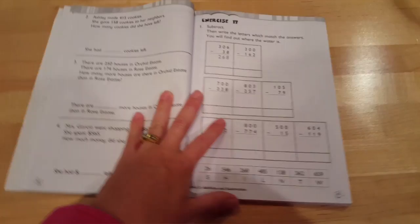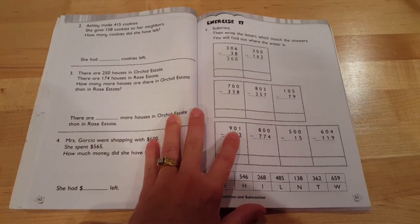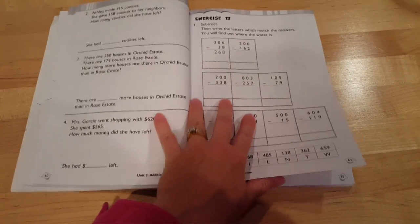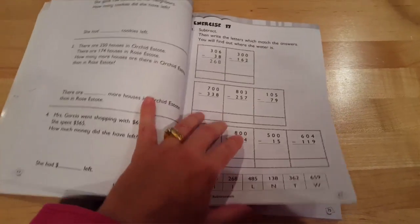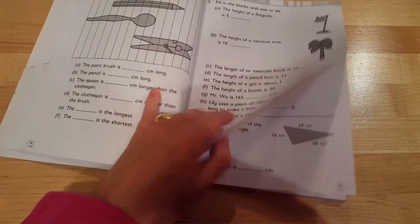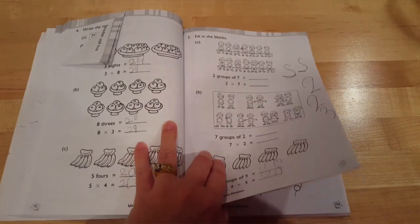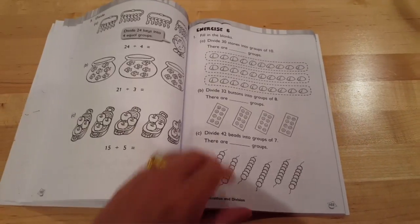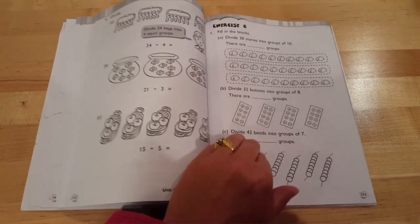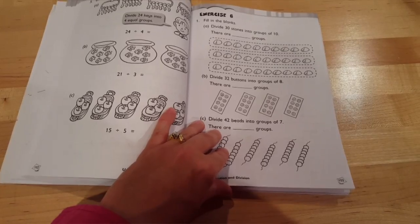For my daughter at least, the textbook, other math we do on the internet, and just in our daily lives has been sufficient for a lot of these sections. She's done many of these topics so many times that we kind of skipped over parts of the workbook. To me, this is more like practice — especially if your child is having trouble with a section. Coming to the workbook will really help with solidifying their learning.